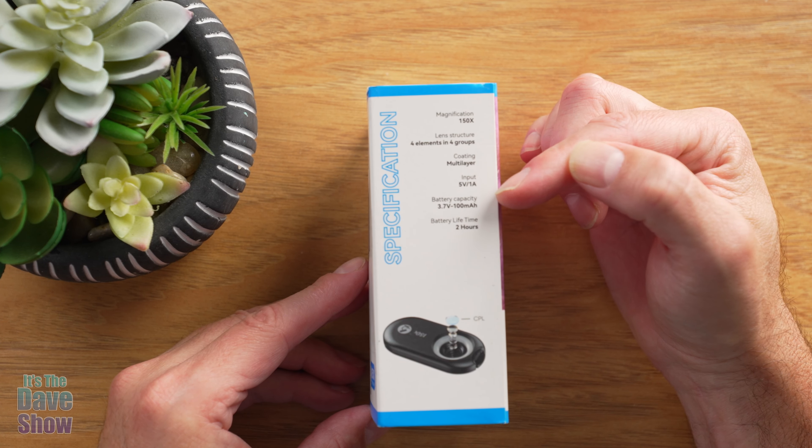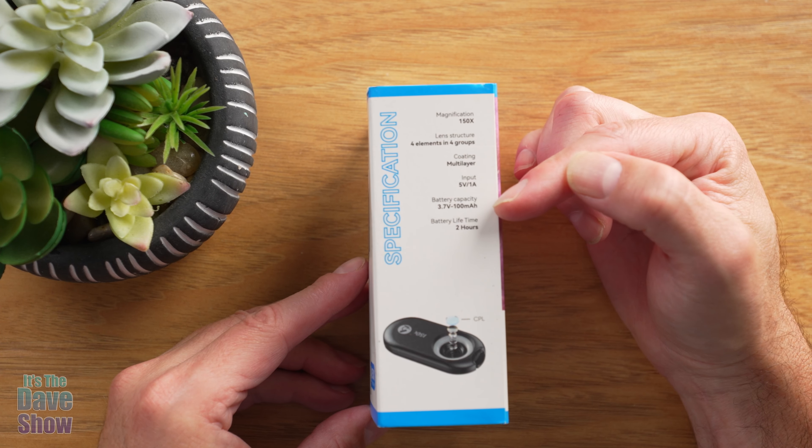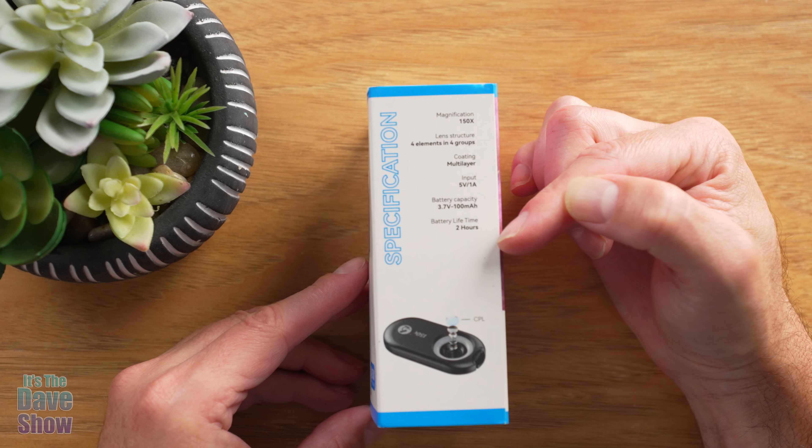The inputs are 5 volt, 1 amp. It has a rechargeable built-in battery — I'll show you that. The battery capacity gives a lifetime of two hours.